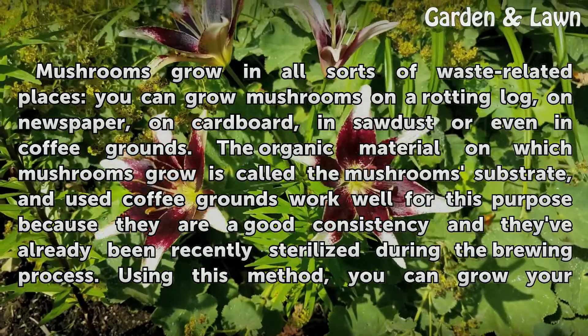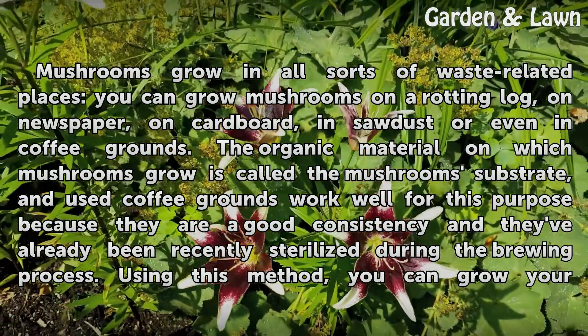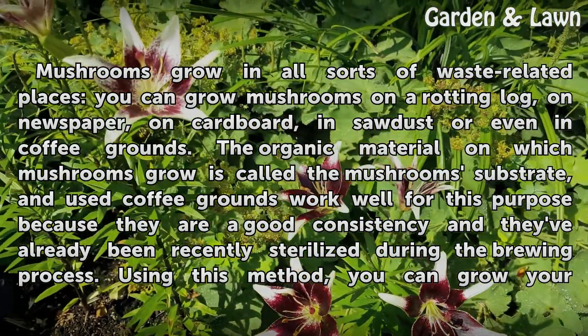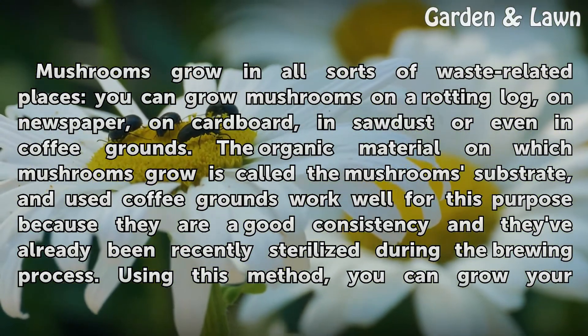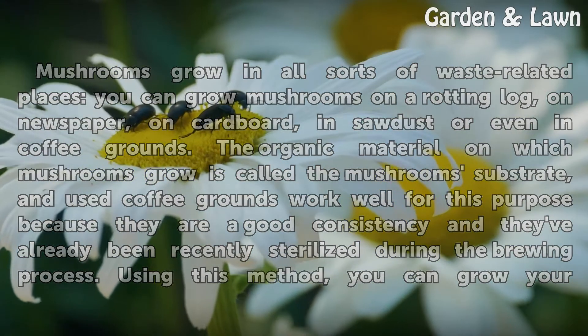Mushrooms grow in all sorts of waste-related places. You can grow mushrooms on a rotting log, on newspaper, on cardboard, in sawdust, or even in coffee grounds. The organic material on which mushrooms grow is called the mushroom substrate, and used coffee grounds work well for this purpose because they are a good consistency and they've already been recently sterilized during the brewing process.